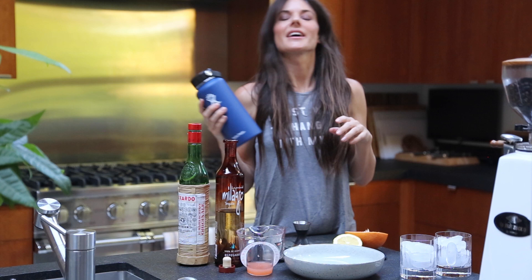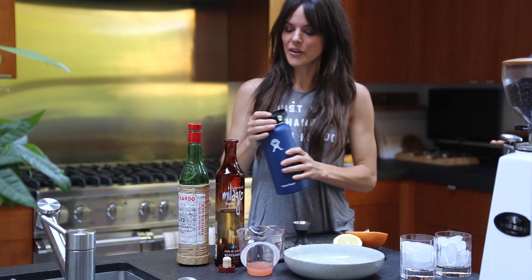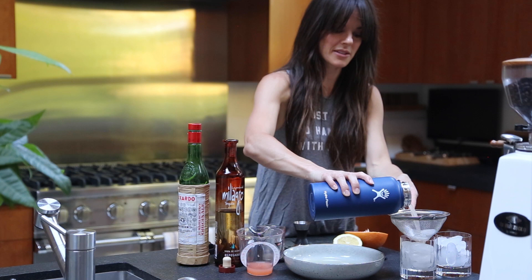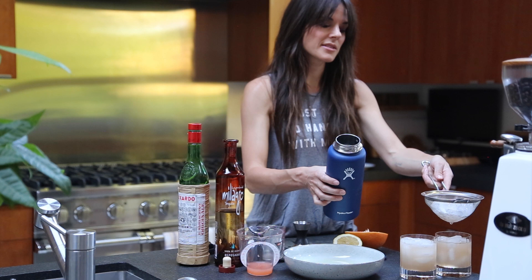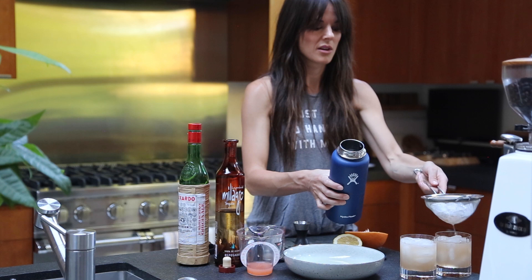Every bartender has their own style of shaking, by the way. I'm kind of the traditionalist — make my biceps look good. I'm going to use my fine mesh sieve and strain this into glasses full of ice. You should always fill your glasses to the top with ice before you add your cocktails — it just makes them better to have it nice and cold. And when you shake a cocktail with ice, a little bit of the ice breaks up and melts into the drink and actually balances it with that added water. So more water is not bad in a cocktail.